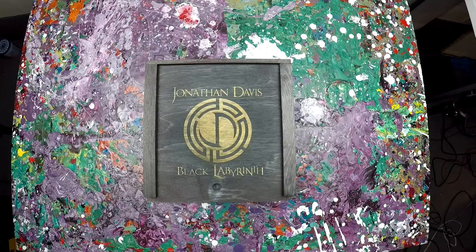All right ladies and gentlemen, it is I, Embrace the Matrix, and I'm here with a little bit different content than what you're used to. We're going to do a little unboxing of the new Jonathan Davis Black Labyrinth Gansfeld Experience CD bundle. You also have the option of an LP.